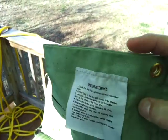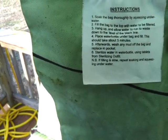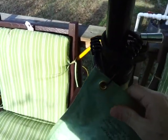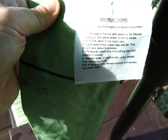The next part of the instructions says fill the bag to the top, which would be up here. Fill the bag to the top with water to be filtered. Hang up and allow water to run to waste down to the level of the black line, which is right there. We don't have enough water to fill all the way to the top, but we'll go ahead and put some water in here. It says hang up, let water run to waste level down to the black line, then place water bottle under the bag and fill — this should take about five minutes.